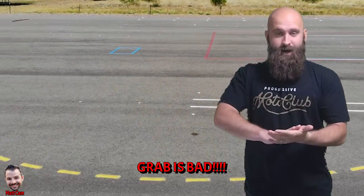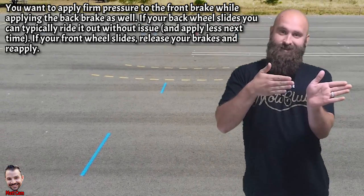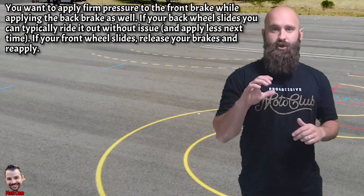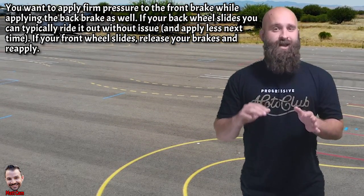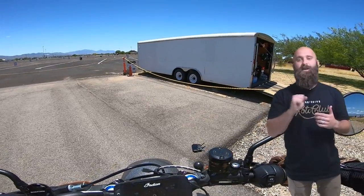If you apply too much rear brake, your rear tire will skid. That's okay — just release the rear brake while the bike is still in line and you should be fine. If you use too much front brake, you're going to have a definite slide, so release that front brake. If the front tire does slide, release your brakes and then reapply. Having ABS really does help in this situation because it prevents lockup.